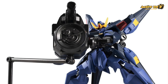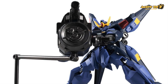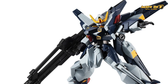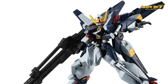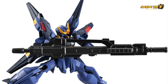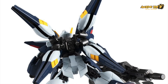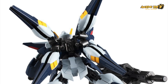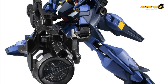You're probably thinking 3,400 yen is not that expensive, but if you consider this is a Premium Bandai exclusive, for those of you who live in a country without Premium Bandai access, you'll probably have to pay extra not only in shipping but proxy buyer fees as well. So be prepared to shell out a lot more than 3,400 yen for each one of the Gundam Sisquiede G-Frame.